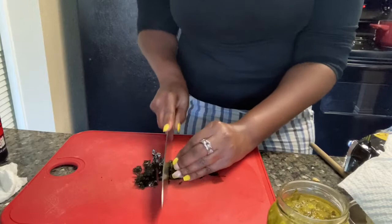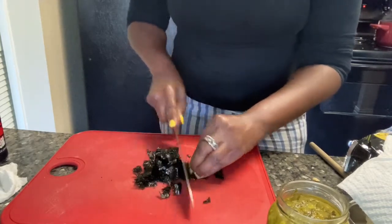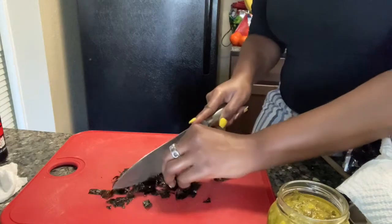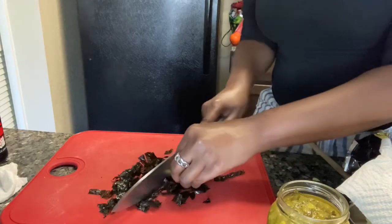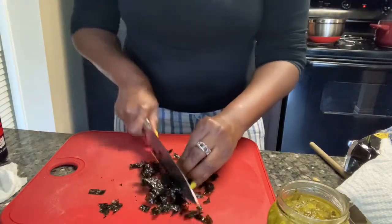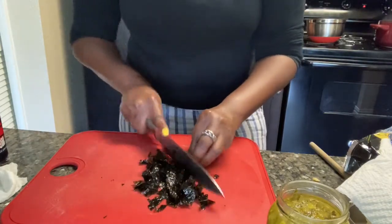Some people call this vegan tuna, but I mean, it's not really tuna, so I don't really want to call it tuna. But it has the flavor of tuna because of the seaweed and everything else I'm going to put in it — it really does taste like tuna. So that's why I know why they call it that.